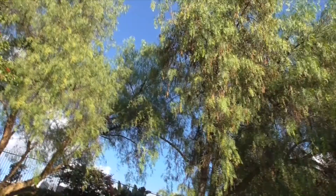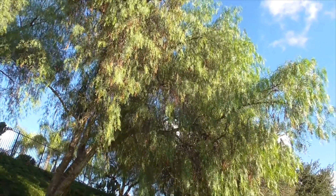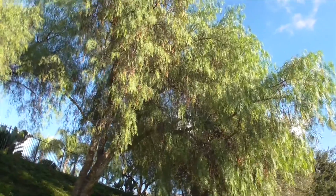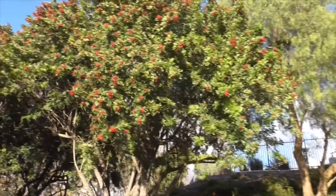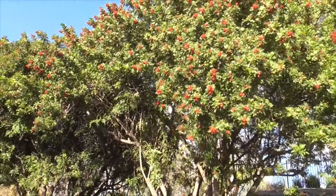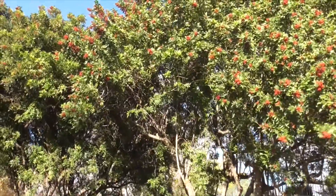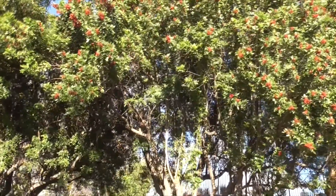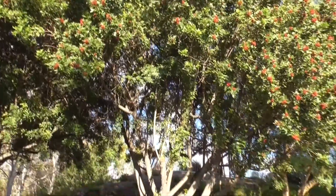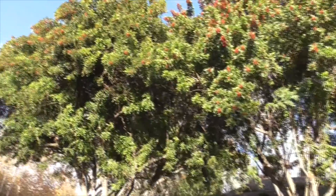They used to be planted all along the streets of Los Angeles, but they started to attract a citrus pest called a black scale. So all these trees were banned and removed from Los Angeles in the 1930s. Our Brazilian pepper tree comes from the east coast of South America, mostly around Brazil. They were brought to Florida in the 1800s for their peppercorns, and they love to grow in wet, swampy areas — you find them invasive all throughout the Everglades.